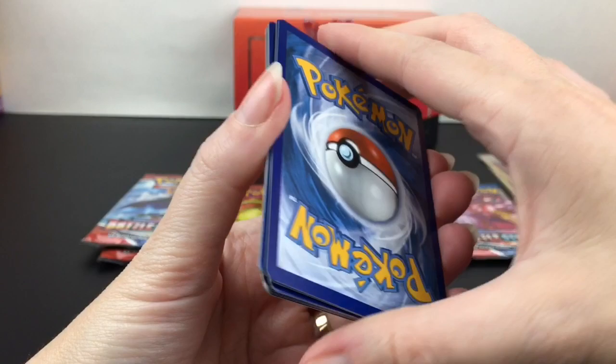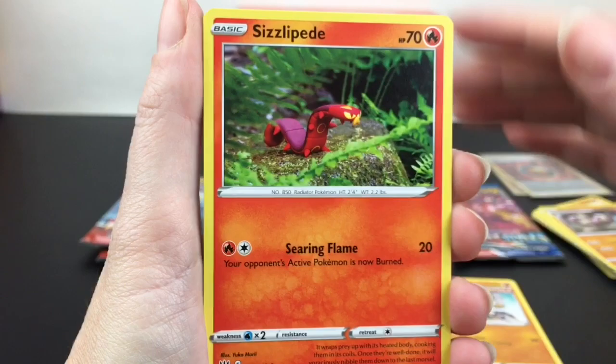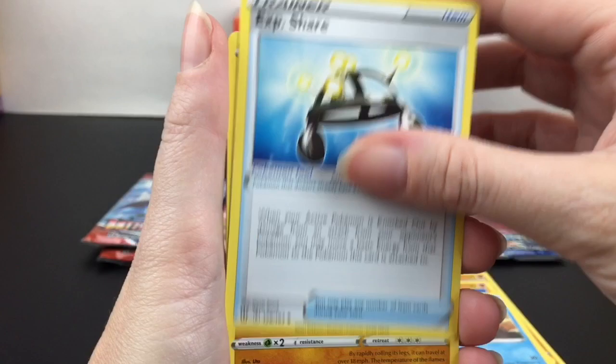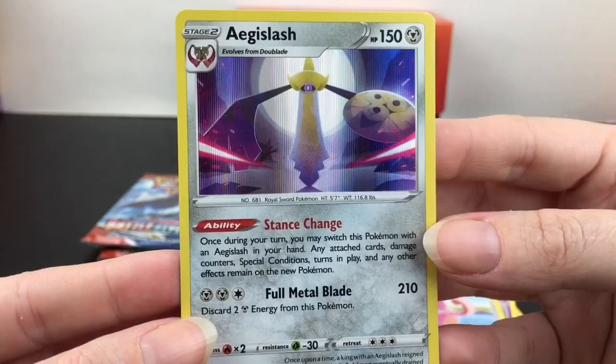Of course Mimikyu is always welcome as well. We have Mankey, the cute little Yukimori, Sizzlipede — very cute, love the little Play-Doh figures. I like to build stuff at the Pokemon Cafe Mix. And then we have Corphish, Experience Share, Rolycoly, Dotler, Lickitung is our reverse holo, and then — oh cool — we have a rare Aegislash holo rare!